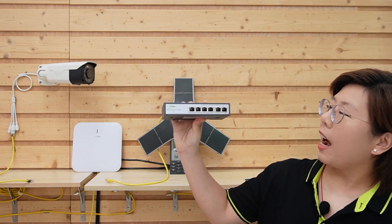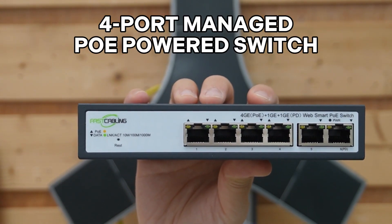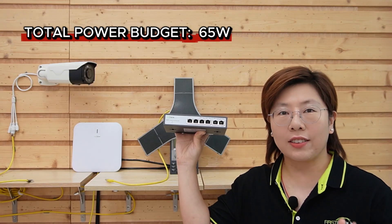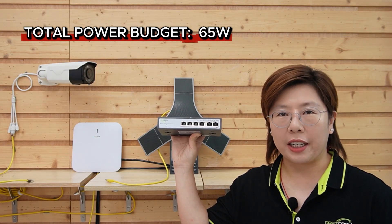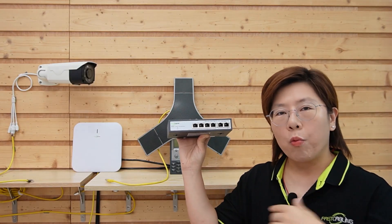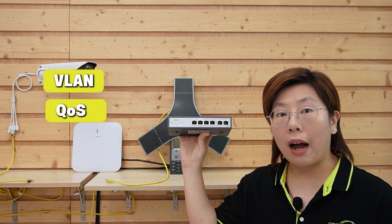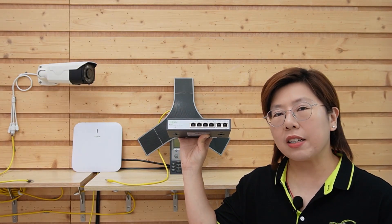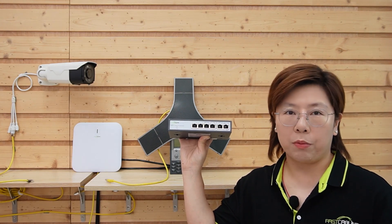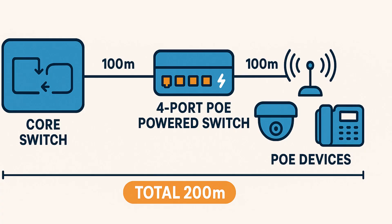Let's meet our edge workhorse. Our 4-port managed PoE power switch has a 65W total power budget and can deliver up to 30W per port, with WebSmart features like VLANs and QoS for traffic shaping. It even doubles as a multi-port PoE extender to push reach to 200m in the right setup.